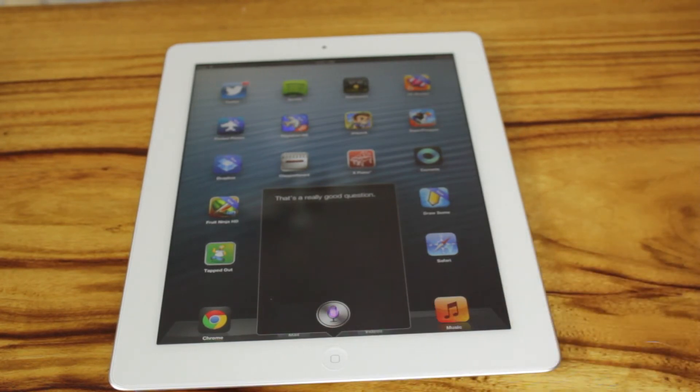Siri, when did the iPad 3 come out? The Apple Store app should be able to help you with iPads. Okay, so as you can see, it does work. We'll try something else.